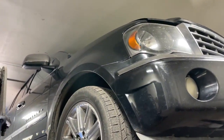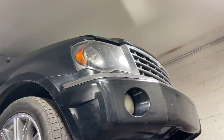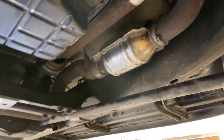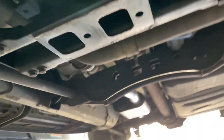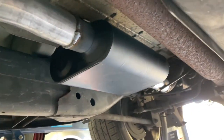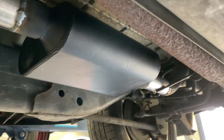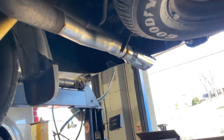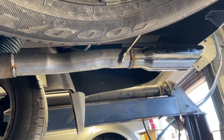We got a 2007 Chrysler Aspen 5.7 liter Hemi — nice big SUV. It had a factory converter, then the customer brought us a high-flow converter and we put it on for him. Then we put a new flex pipe and a Flowmaster 44 — there'll be a link in the description. We also did a rear muffler delete and resonator delete, and he brought his own three-inch angle-cut tip.